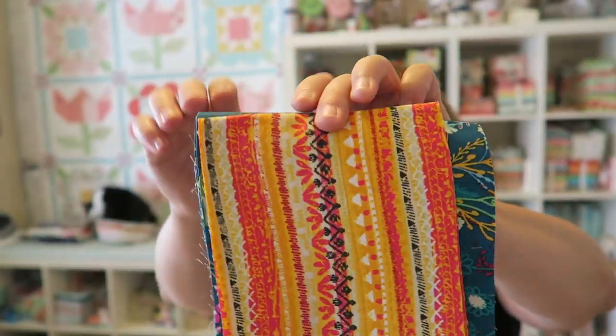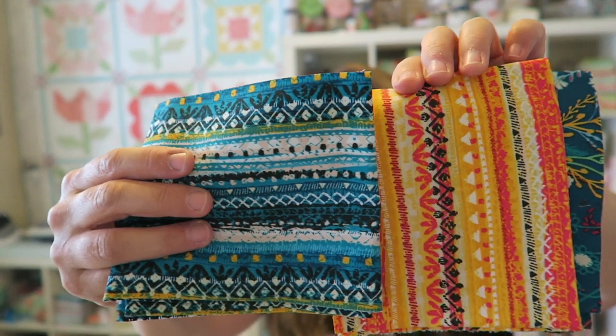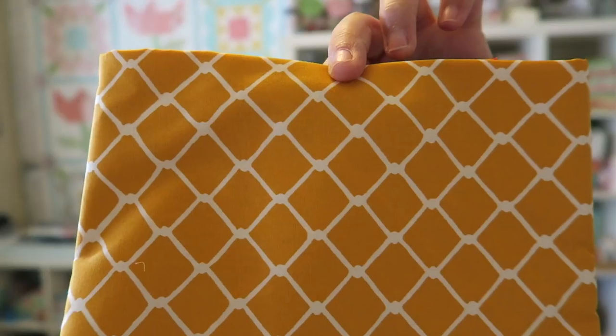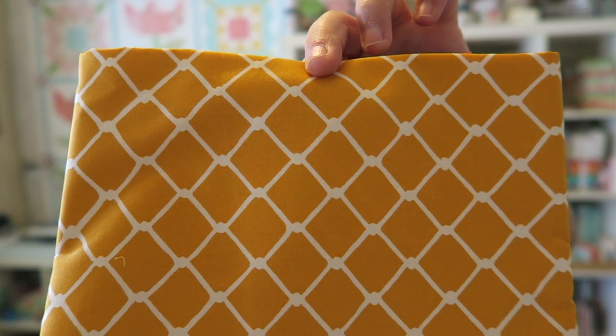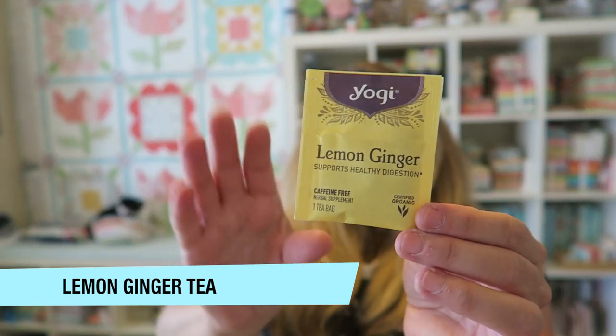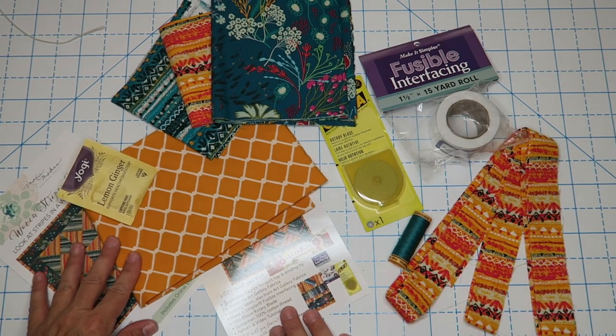There's this pretty fabric, then there's a pretty stripe, then there's the contrasting stripe that you saw in the pattern, and then there's also this pretty yellow which I think might be the backing for our project. Last but not least, we've got this lemongrass tea — she always puts a fun tea in here so you can just grab yourself a cup, watch the instructional video, and then get started on your fun project.